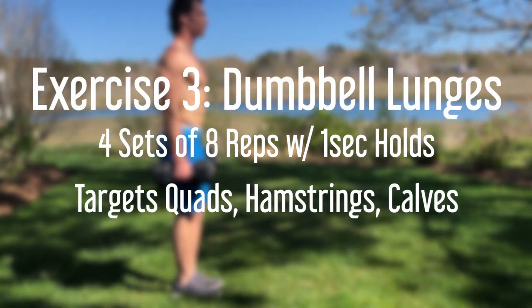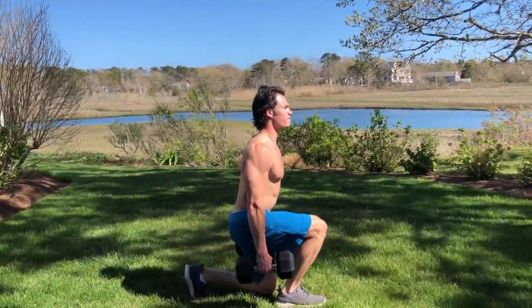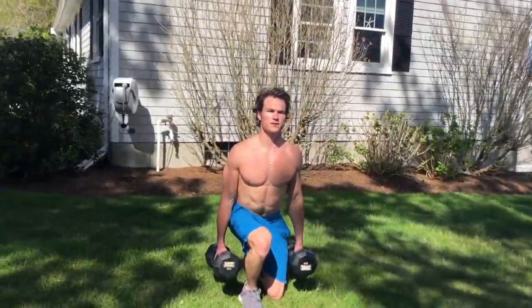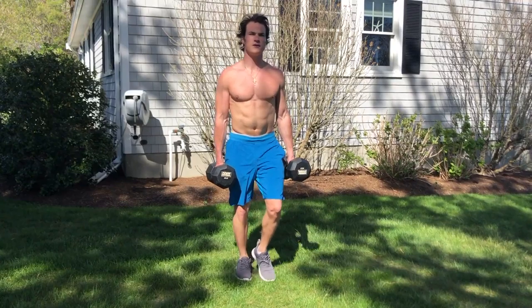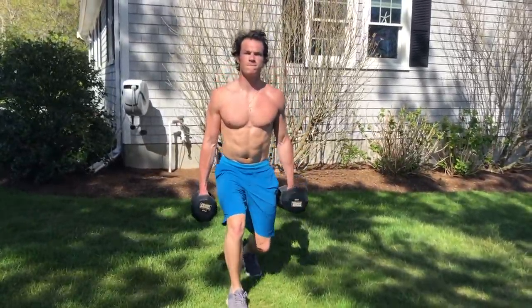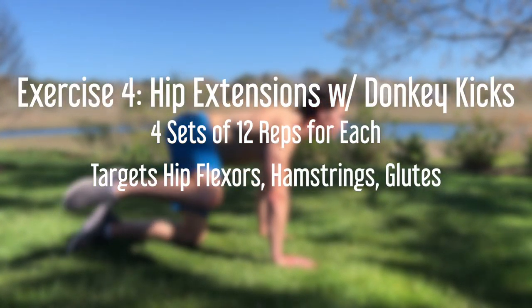Dumbbell front lunges are one of my favorites — they isolate each leg and blow up your quads. Similar to squats, you must keep your back straight at all times. Make sure to do these slowly and controlled, not swinging the weight when you lunge down. I also added in one-second pauses so we can really get our money's worth of each stretch from each leg.